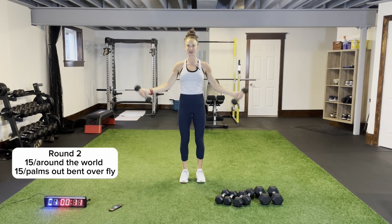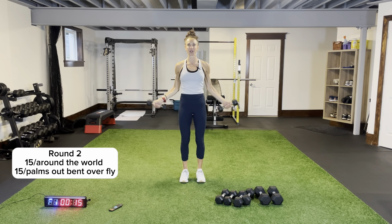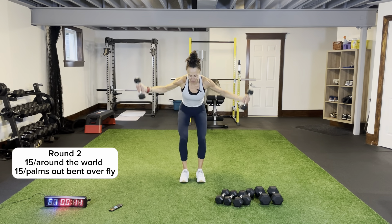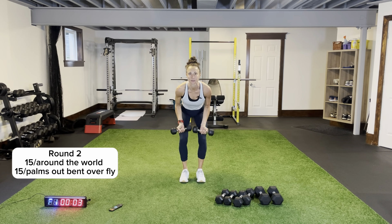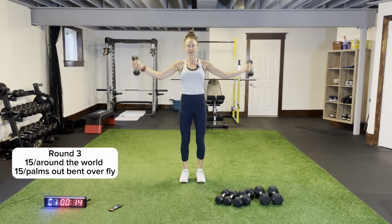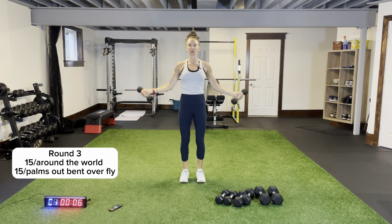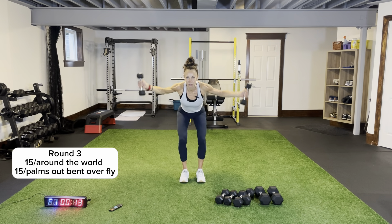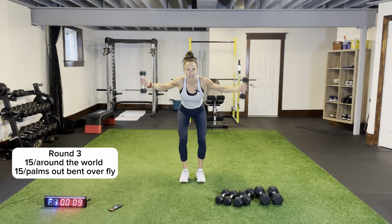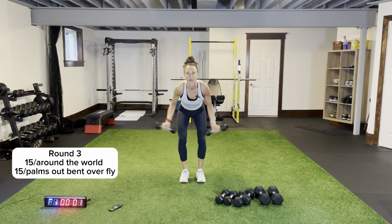Legs are always bodyweight for this workout today. Bent over flies, let's go — palms out, coming just in front of your legs and then squeezing your shoulder blades together. One more round — around the world when we hear that beep. On the outside of your thighs, semicircle. Bent over flies — three more seconds, two, one — come down nice and low, that's it. Squeeze the shoulder blades together, back is flat.